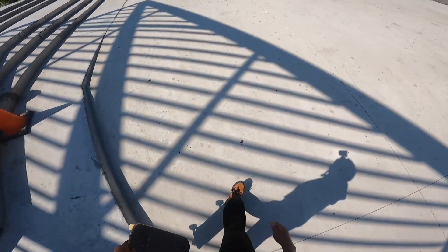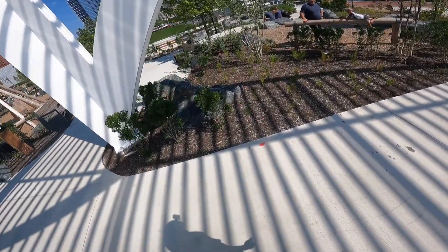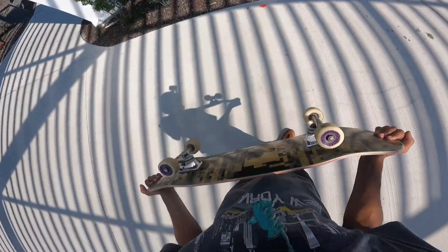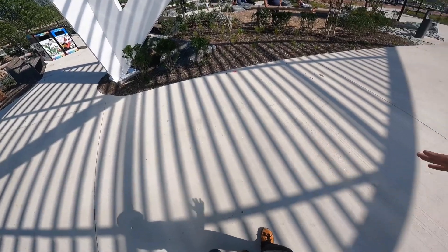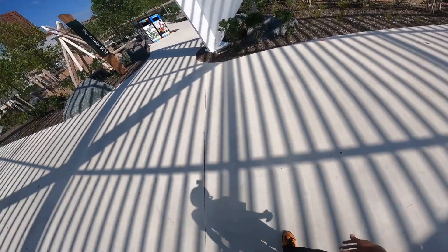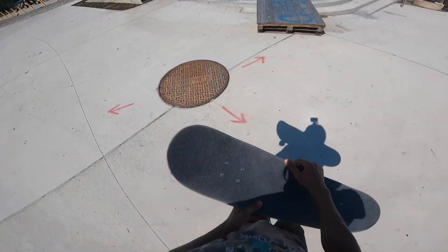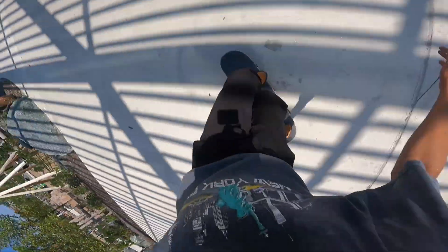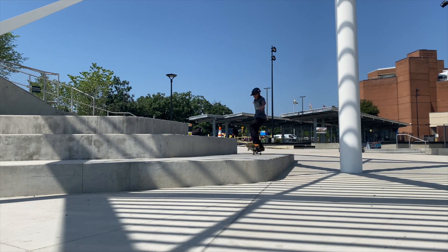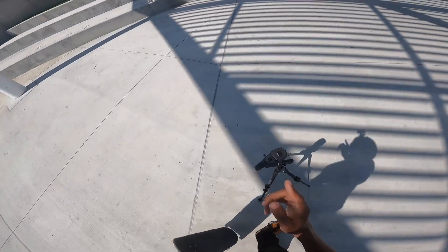Technically that was kickflip manual 180 out but I didn't land it — I've done that once before though. Someone asked how many boards I've broken — quite a few, I've been doing this for a couple years. These wood decks break pretty often but they do last pretty well and feel a little better than carbon fiber ones. Let me just land this already. Fakie steez — I feel like I might have heel-touched just a little so let me redo it one more time.